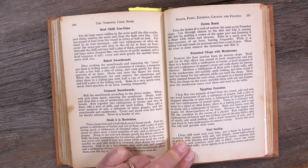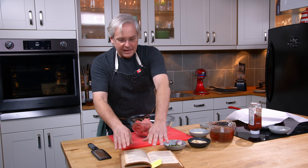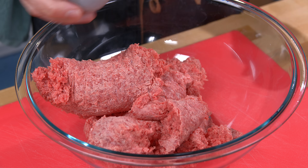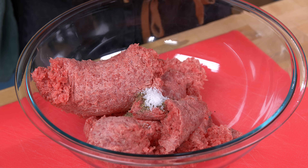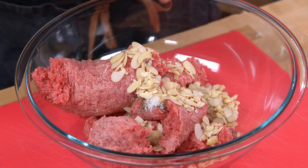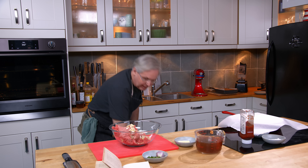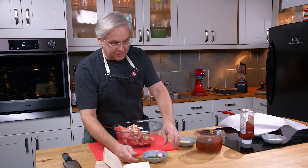Today we're going to make something called Egyptian Cannelon. We'll get into making it and then start to address the name. It starts out with two pounds of ground beef. To that I'm going to add pepper and salt — just a very small amount of pepper. Then almonds — it says almonds or pine nuts.